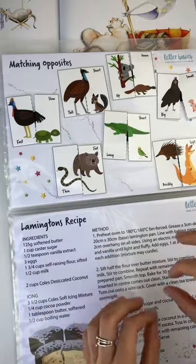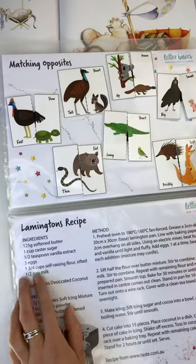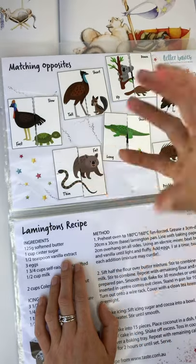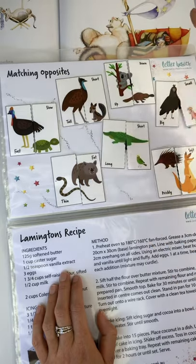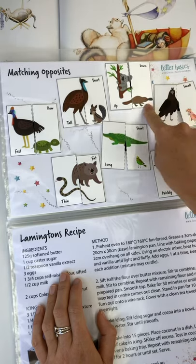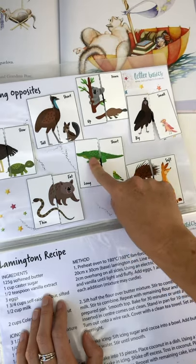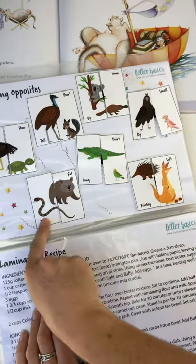Now we've got matching the opposites. You can do the same — put the pieces on one side and then cross the midline over. We've got a fast cassowary and a slow turtle — building vocabulary with Australian animals. We've got a tall emu, a short numbat, a koala up in the tree, a platypus down on the ground, a big eagle and a small galah, a soft kangaroo and a prickly echidna, a short budgie and a long crocodile, a fat wombat and a thin snake.